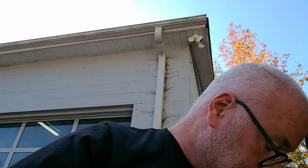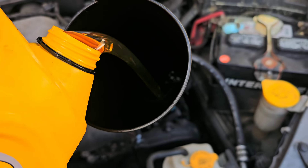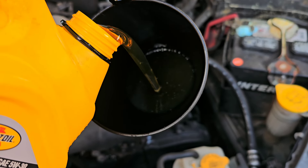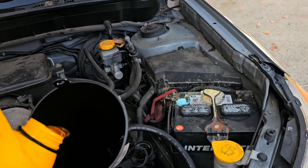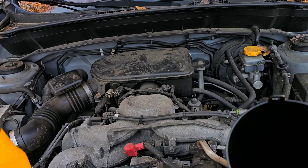I got some engine oil here, we're going to add it. This is actually bulk oil, so ignore the container itself because it's not what it's supposed to be - even though it says 5W-30 on the container. I just took it from the bulk container. I'm going to add about two quarts. I had four quarts in the container - adding another half quart.